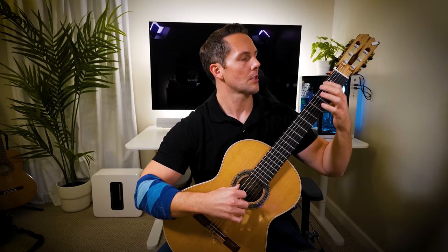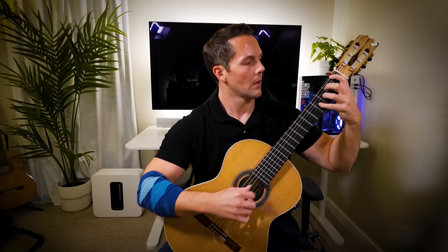So first off, I'm going to walk you through it. You're going to start off on the 6th string, 1st fret, and then just go 1, 2, 3, 4 across the strings.